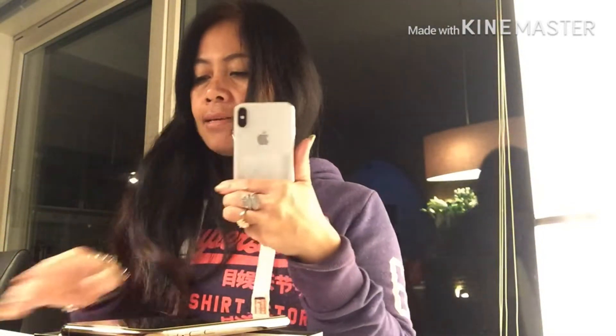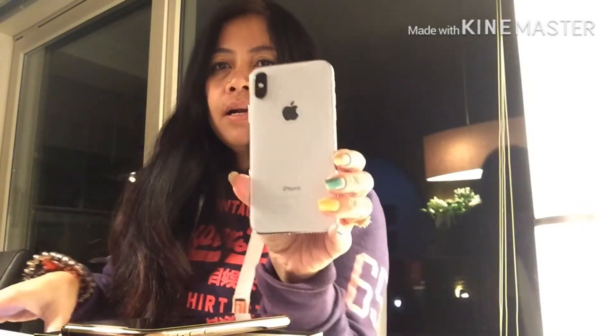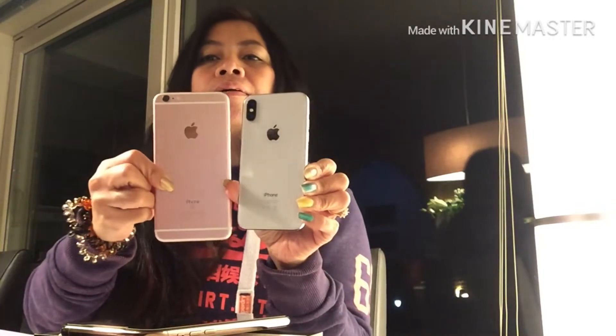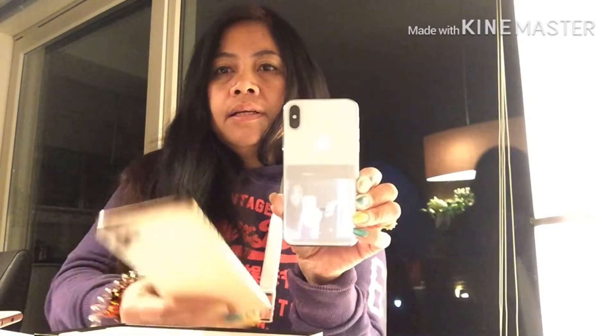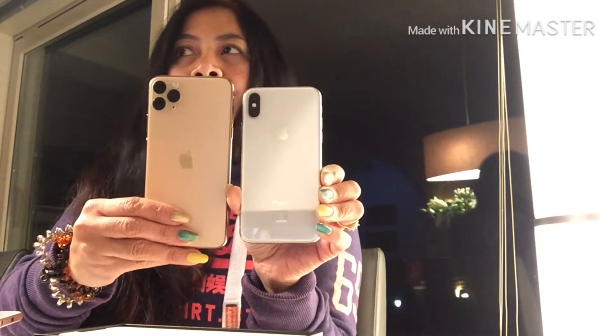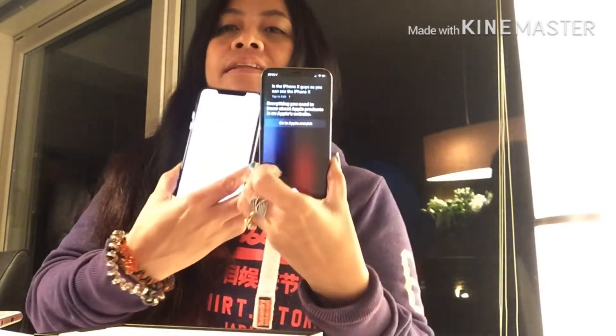I want to buy a really nice case for this. Now let me show you the iPhone 10 — this is the iPhone 10 in silver. And here is my iPhone 6s Plus. So we have the 6s Plus, the iPhone 10, and the iPhone 11 Pro Max. The iPhone 11 is almost the same size as the iPhone 10.